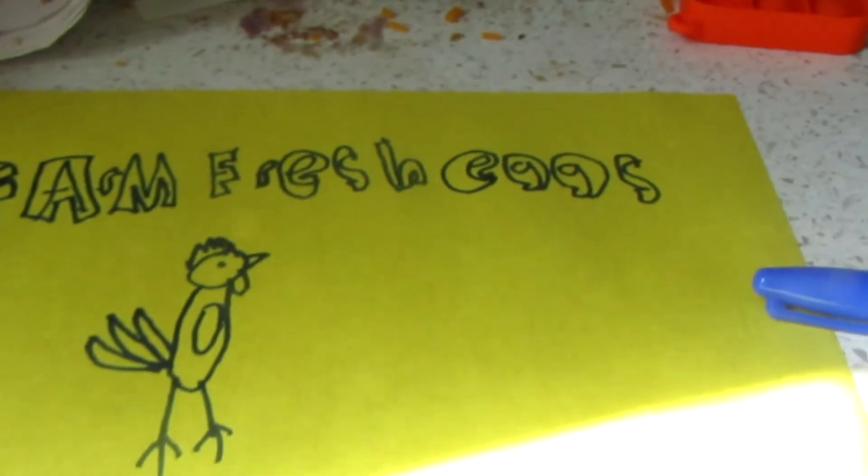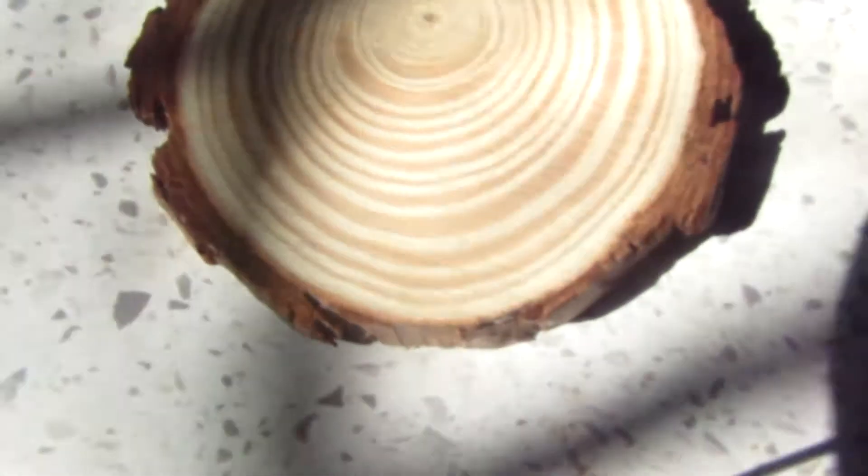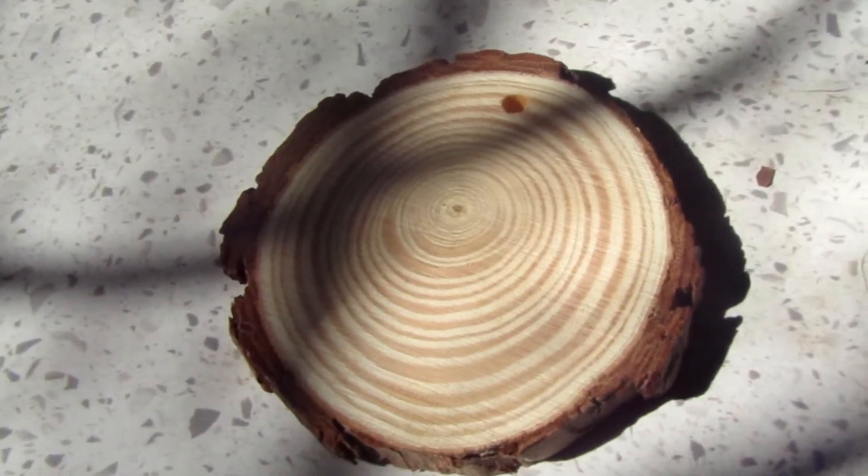Now my sample is done. This is how it came out. Step 2: draw the picture on the wood in pencil. Keep in mind you can always erase it if you don't like it.